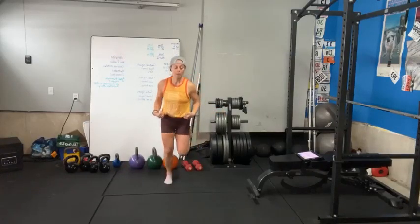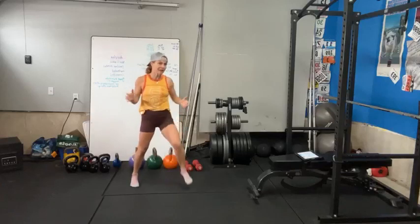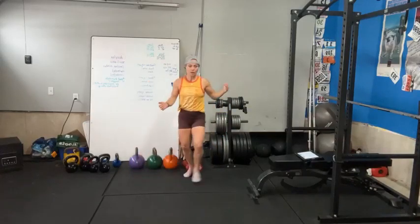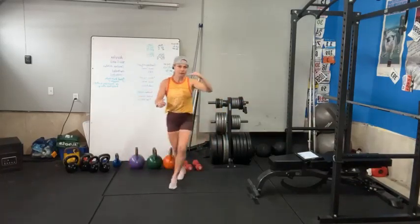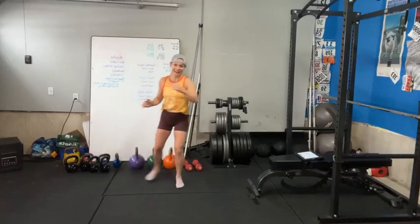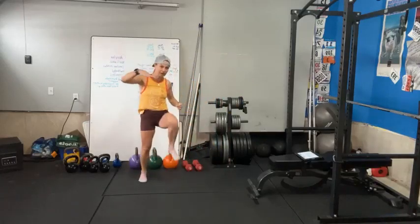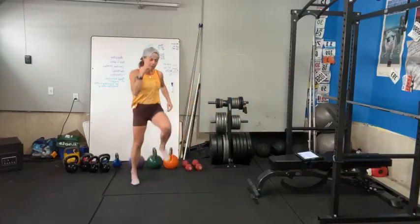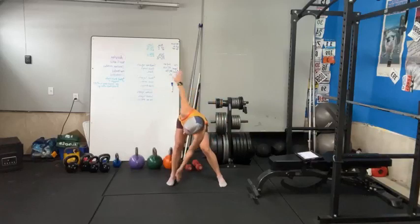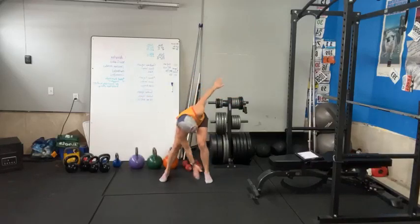More than likely, you've been at the weight you're at right now for some time, because when we gain weight and when we lose weight, it looks very similar. We gain a little bit and then level off, gain a little bit and level off. And when we lose weight, the same thing happens — we lose weight and we level off. I like to touch on that because sometimes we think the two processes are very different, but they're kind of the same.